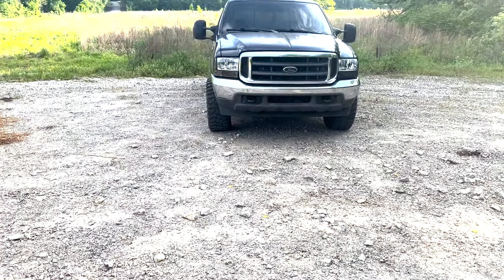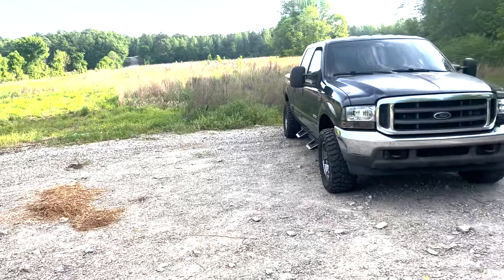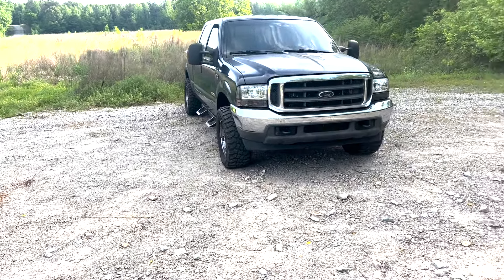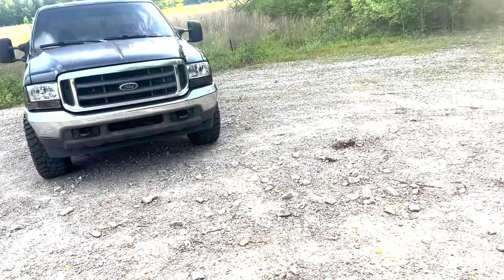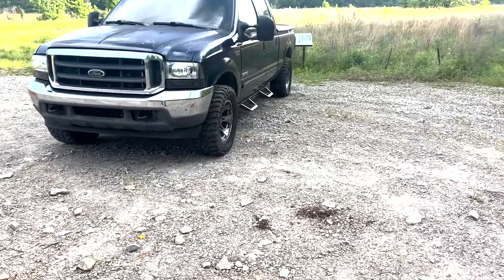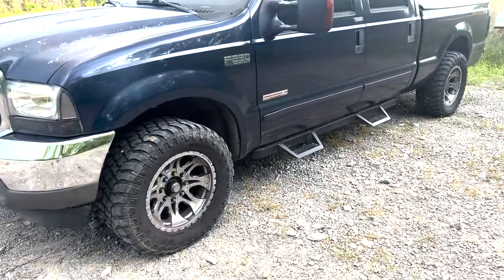And look y'all, we back at it again. Y'all see it's a nice day out, it's another vlog. Y'all see we got the truck out — 6.0 Power Stroke things. This video is gonna be about whether you should buy a 6.0 Power Stroke in 2024. This is mine right here. Little walk around.